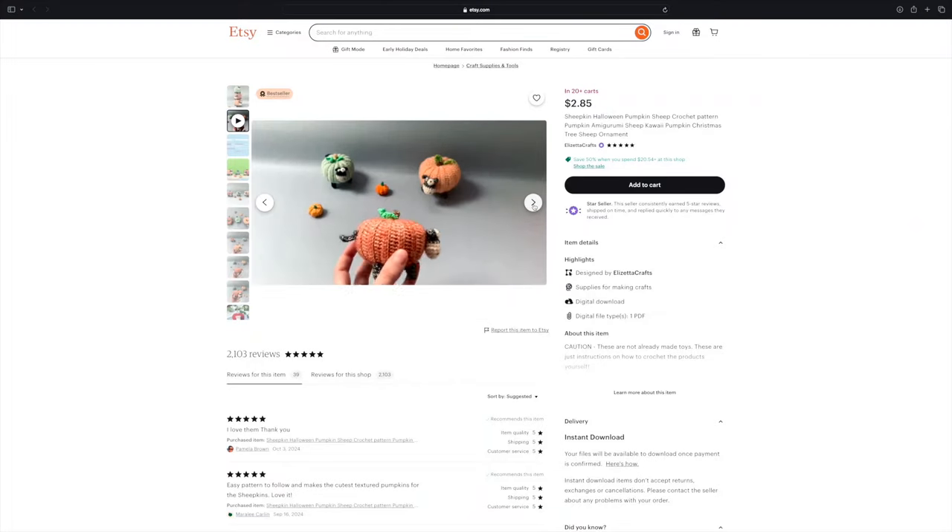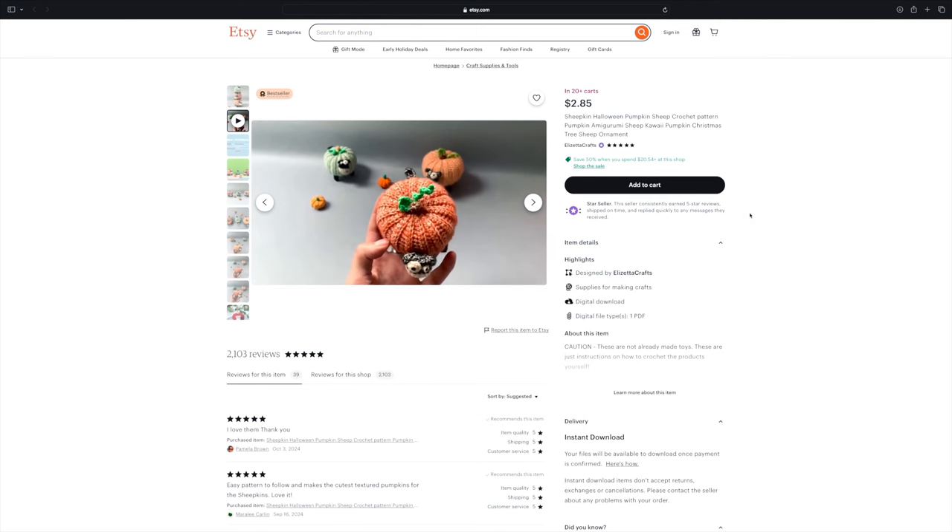More pumpkins — because it's fall — but these are not typical pumpkins because they're sheep pumpkins, or sheepkins, by designer Elizetta. Yes, they're pumpkins and we've all made a million of them, but these ones are sheep and they're very funny. They look relatively small, so these would be a really fun quick project. If you have that rustic farmhouse type of decor and you're looking for fall patterns to decorate, what's more fall rustic farmhouse than a sheepkin? I'll definitely be checking out more from this designer.